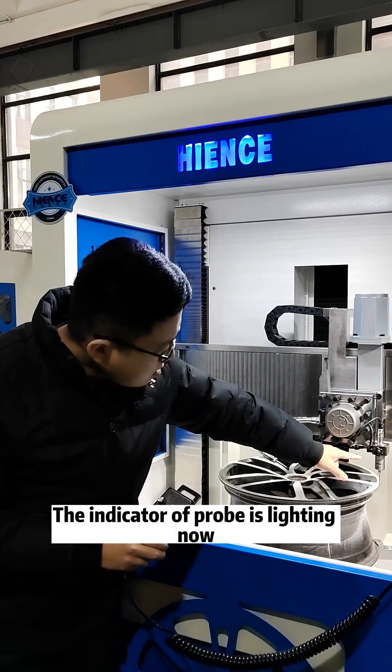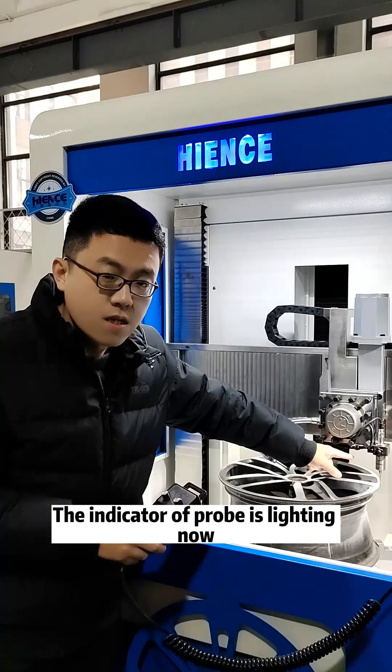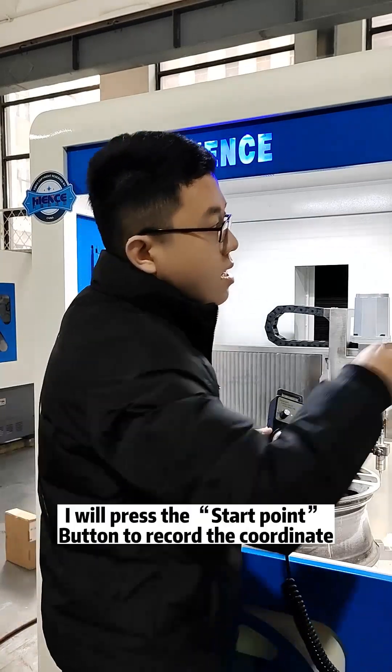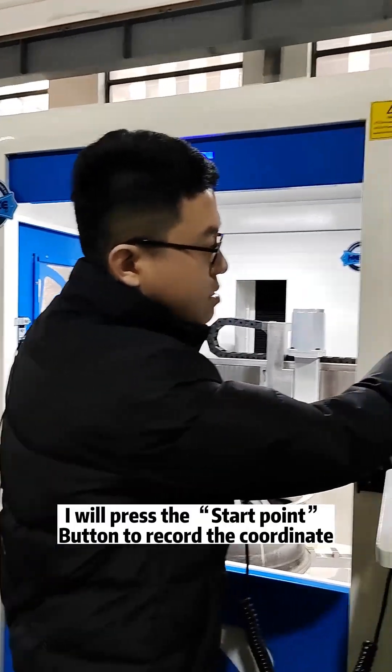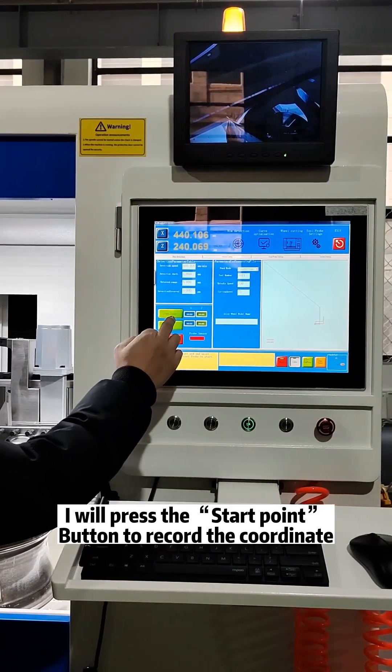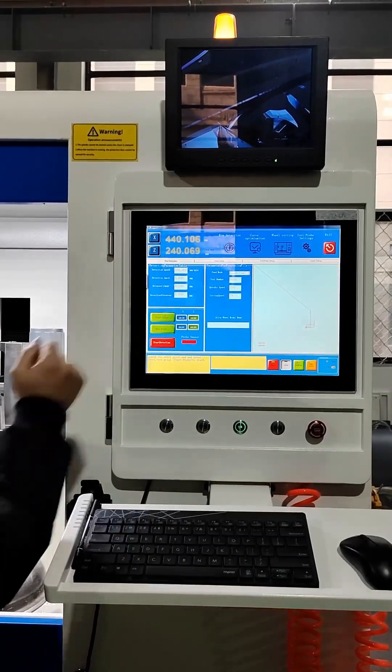The indicator of the probe is lit now, so the machine gets the signal of the start point. I press the start point to record the start point coordinate. Finished.